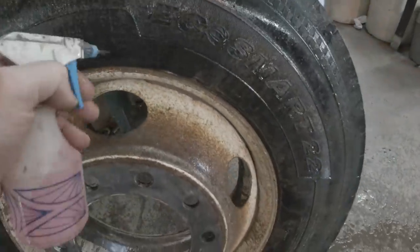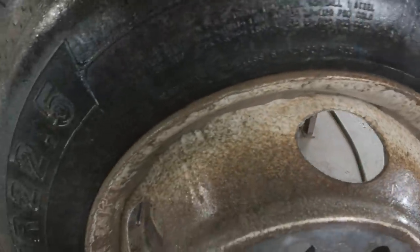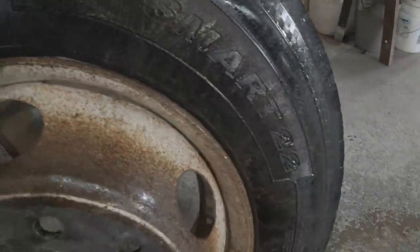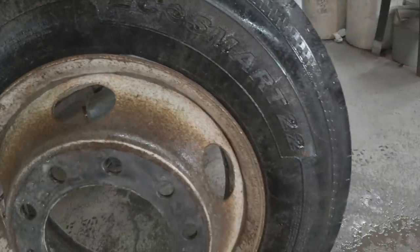I think I found it. Looks like the bead is bubbling. So that's convenient. I guess I will break it down and clean the bead and see if that fixes it.